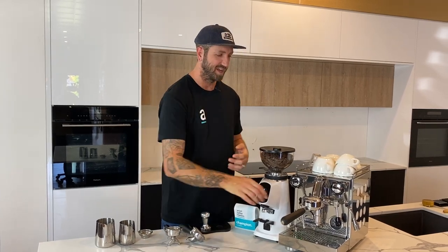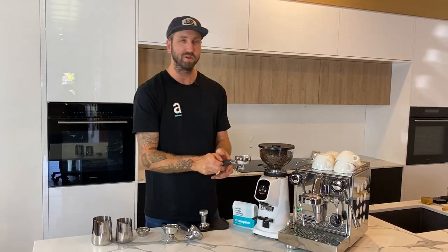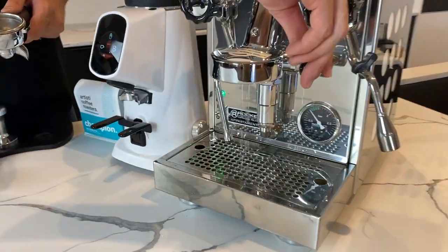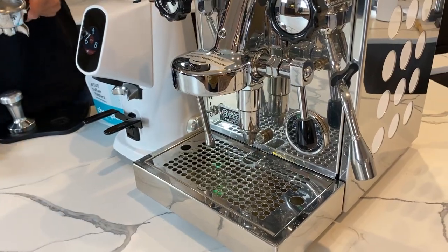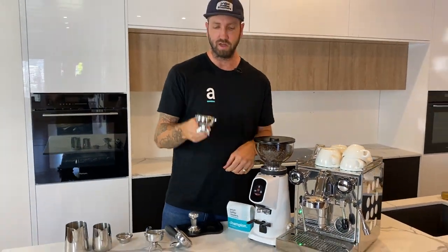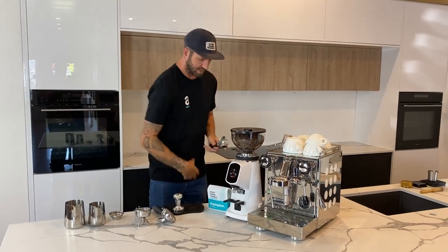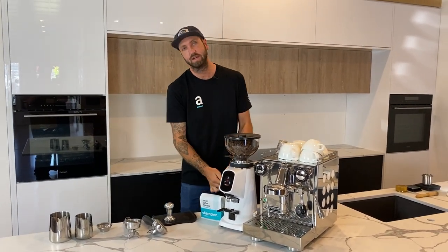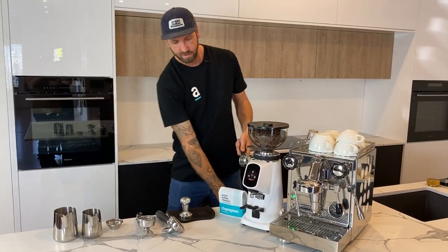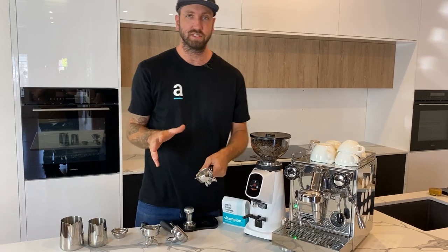Alright, let's make your first coffee together. First things first — grab that group handle out and run some hot water through the machine. Lift the lever all the way up, get some hot water flushed through, and push it all the way back down. Now we know we've got hot fresh water ready to go. The basket has a little bit of condensation, so wipe it nice and clean and dry with a tea towel.